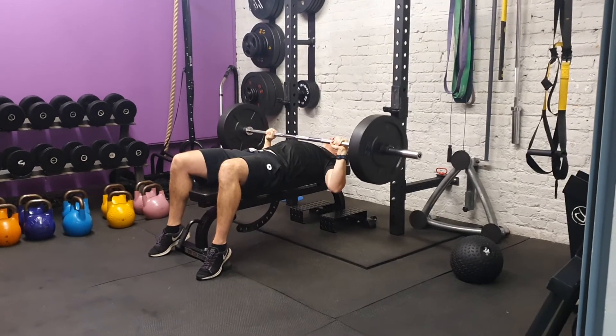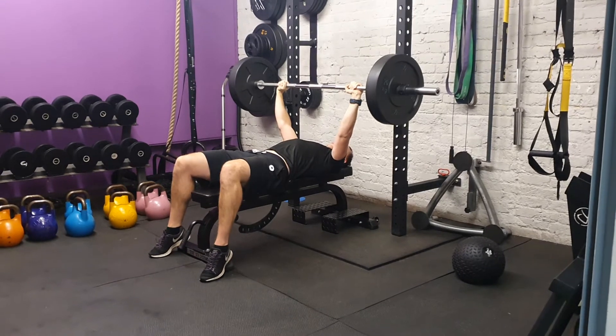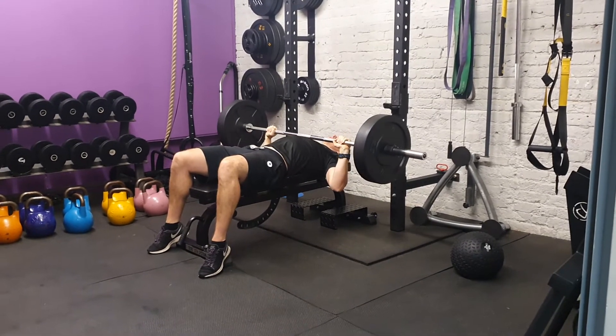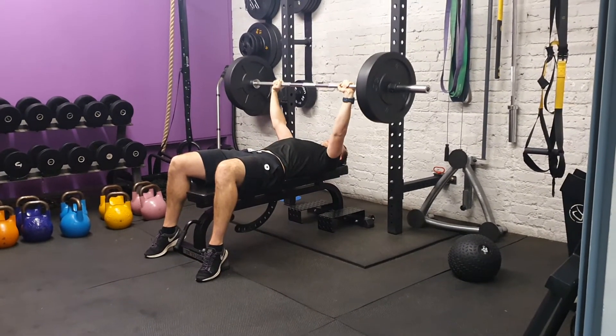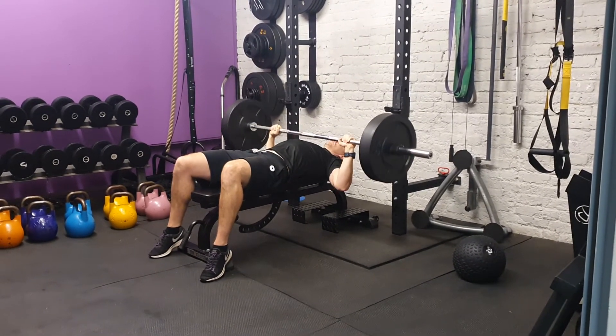We're going to come down and press, nice and smooth — you're not trying to rush through. About 2-3 seconds on the way down, elbows nice and wide, and press on the way up. Keep the bar moving throughout the whole movement; try not to pause at the top.